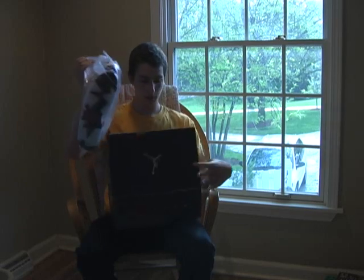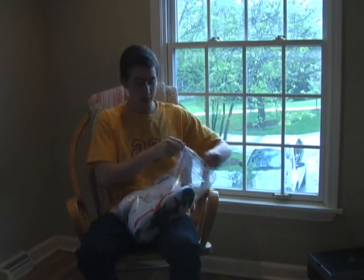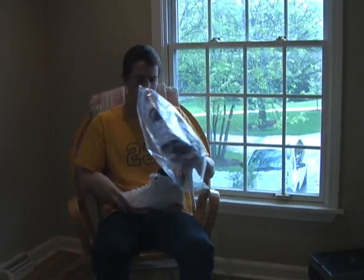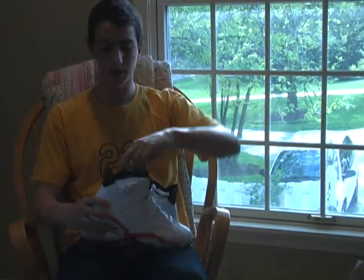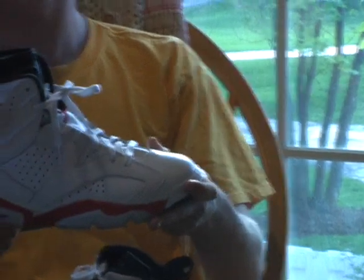As everyone knows, this is a very anticipated and wanted shoe. This hasn't been released since around 1990 or '91, and the originals go for a lot of money. I think this release will definitely be a huge one.